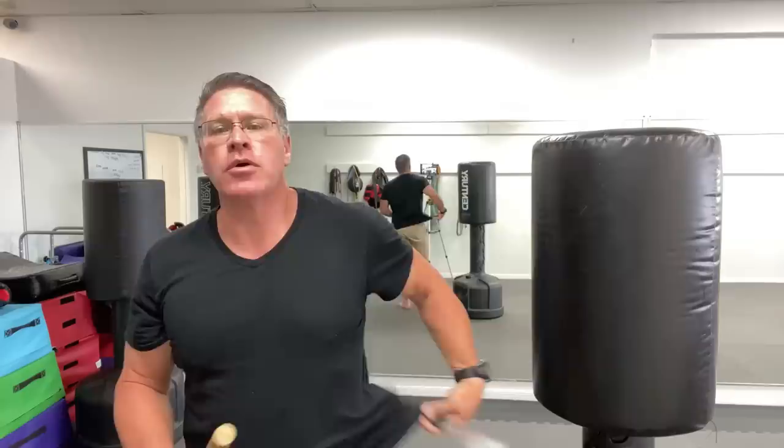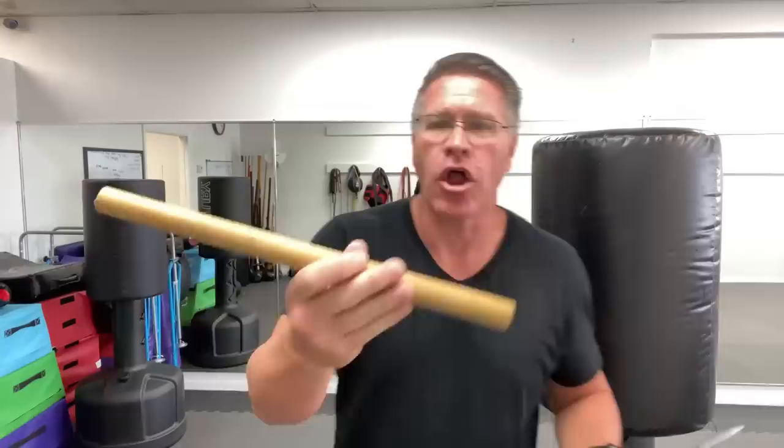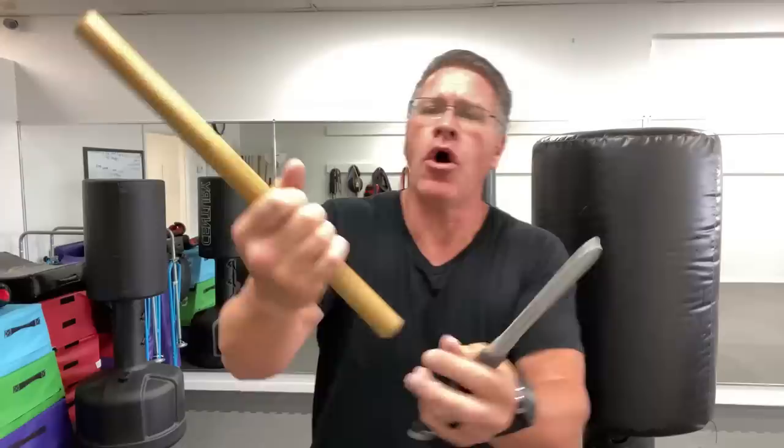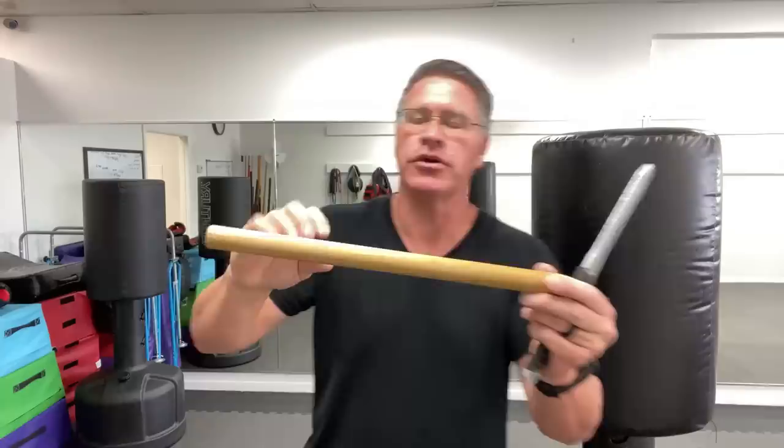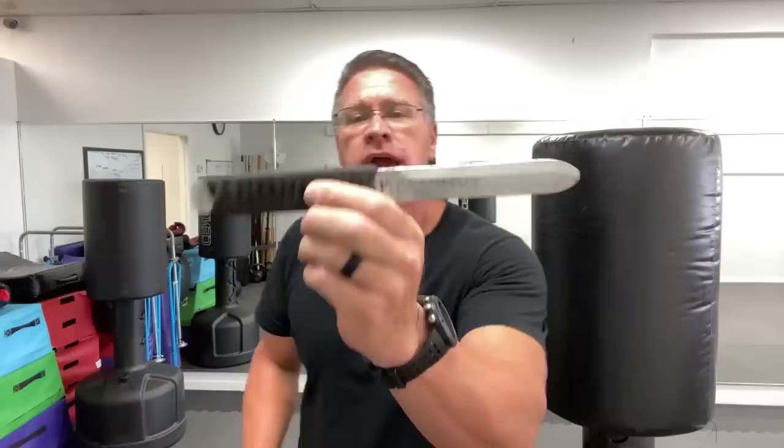We're going to talk first about what happens when you encounter one of these — when the bad guy has one and you don't. But you might have something like this, either brought with you or nearby. This will fit in a bag or backpack easily, it could be in your car, and it's not long like a full self-defense staff, so it wouldn't be perceived as a weapon. It can double as a tire thumper. This is about the same size as a drumstick — roughly 14 to 16 inches. Knowing what to do with this could save your life.